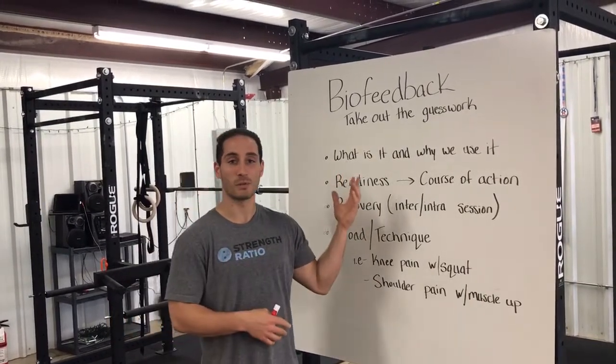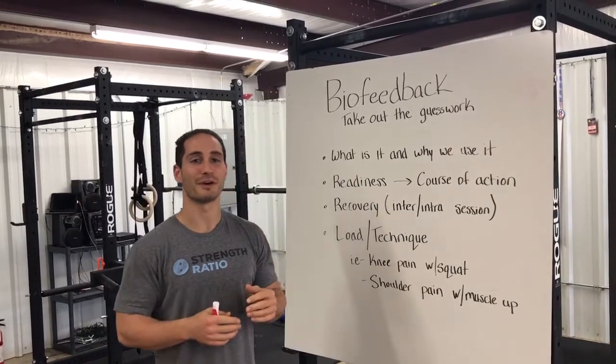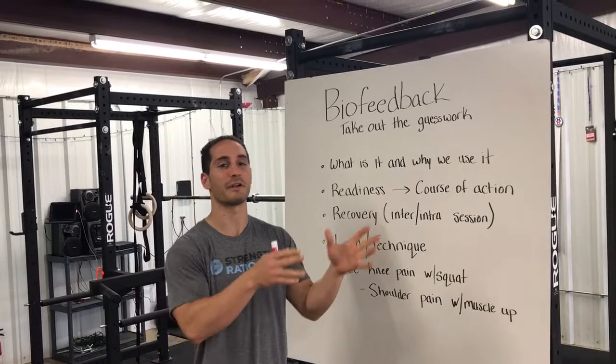The type of biofeedback we'll be introducing — or reintroducing for those who have heard it — is using the stiffness in your body to take out the guesswork when you're feeling aches and pains and you're not certain how to go forward.